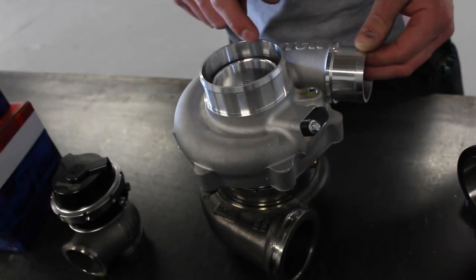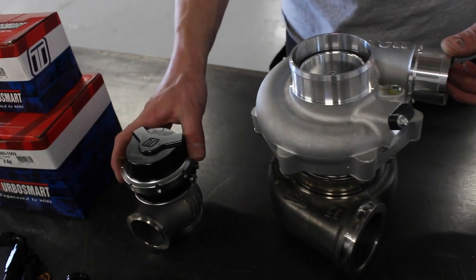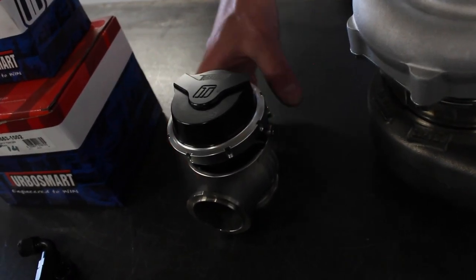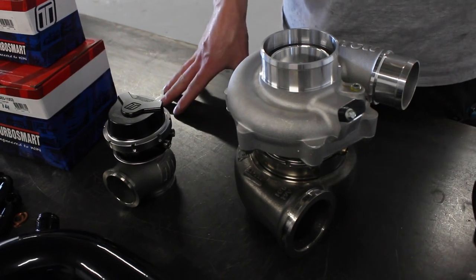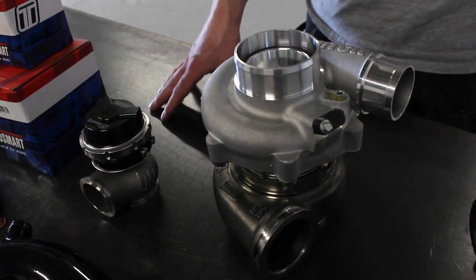We've already done a video on the Garrett G-series turbos and covered the Turbosmart 45mm Hypergate external wastegate — links will be in the description. We use those in all of our turbo kits. The G-Series range is the most modern and most advanced turbo available right now, so they're the ones we're trying to use as much as possible across all our kits.